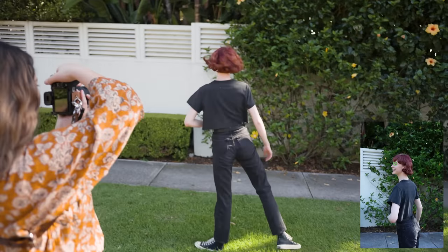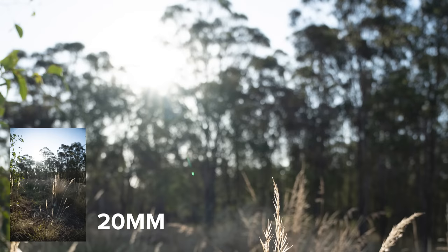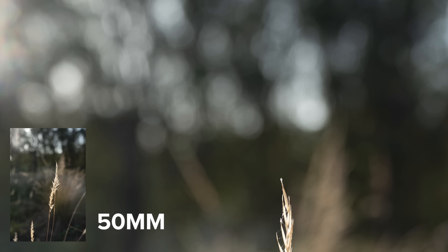I took photos on a different day to take a closer look at the bokeh at all focal lengths. This lens has nine circular aperture blades and the bokeh is nice and round throughout the entire frame.